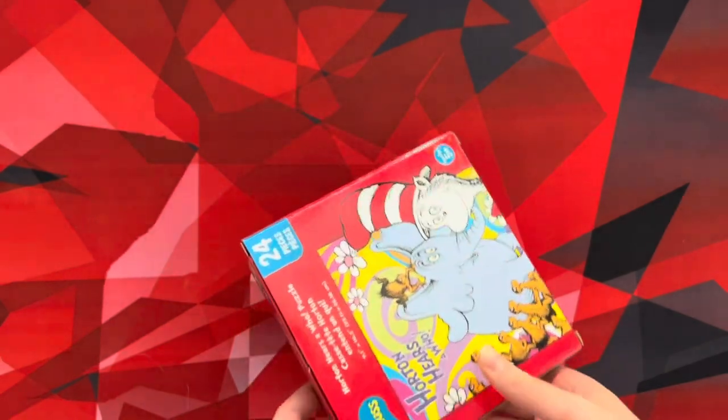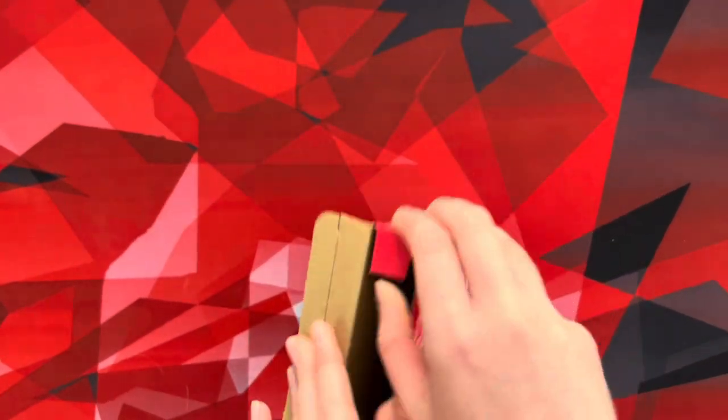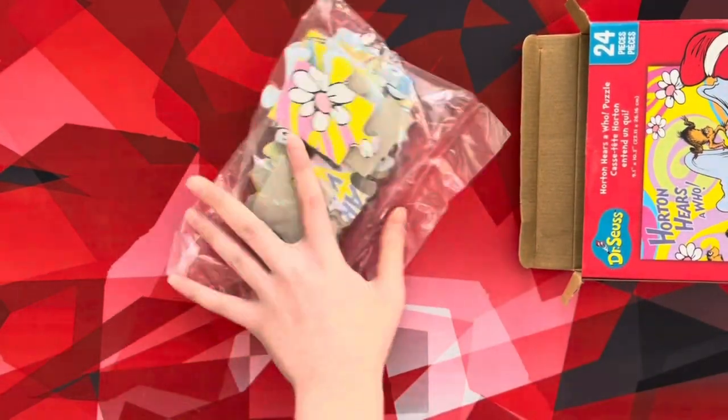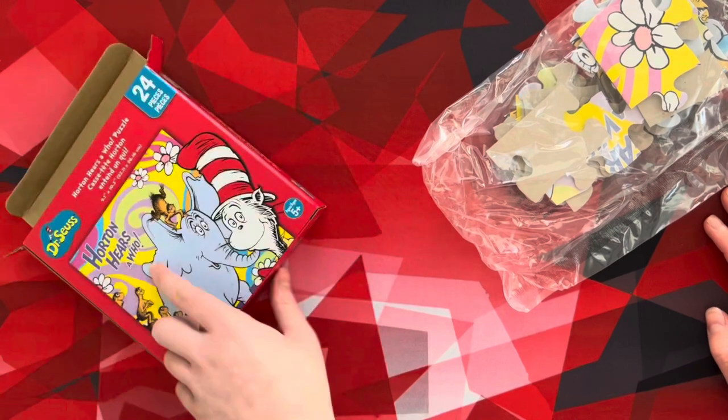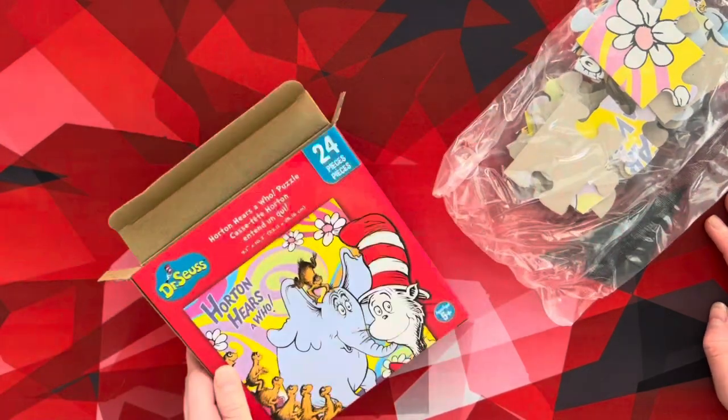There we go! Alrighty. Can I take this out? There we go. Whoa! Oh, look at the puzzle pieces! Alrighty. So let's set this to the side. We're not going to recycle it quite yet because we need to look at the picture right here. Actually, when we're done with the puzzle, we're going to put everything back in here. Okay, let's just move this to the side.